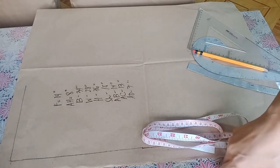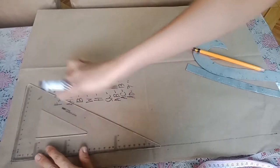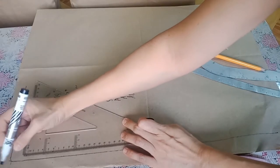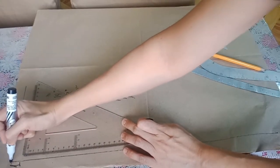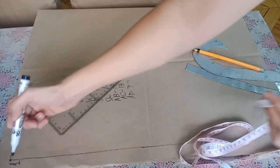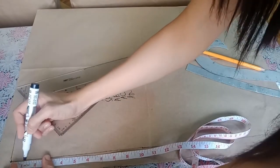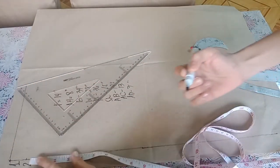We will start by drawing a particular line. You need to use the triangle in drawing a particular line. Mark the corner as your starting point. Then, we have to measure from point 1 to point 2: that is 2 inches downwards.